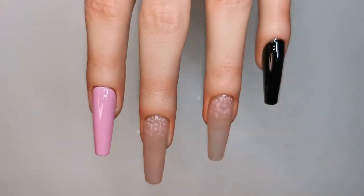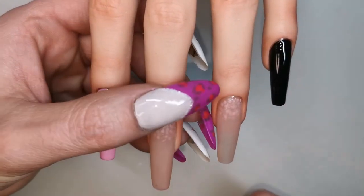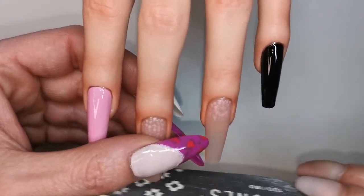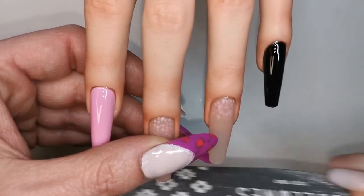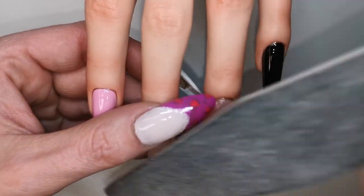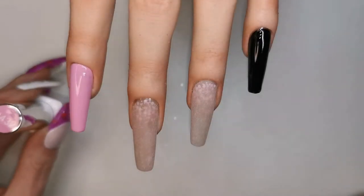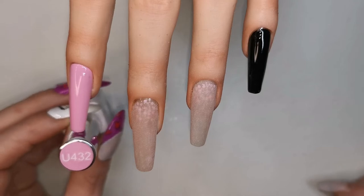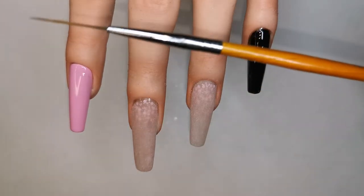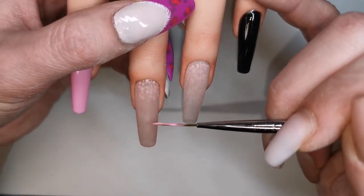Now we're on to these two middle nails. I'm just going to give these a quick file and a buff — I don't think they're really going to need much of a file, it's more of a buff than anything. This one might need a tiny bit of shaping. Now I'm going to pop some of that UMIC U432 on my palette, pull out my liner brush, and paint an extended smile line.